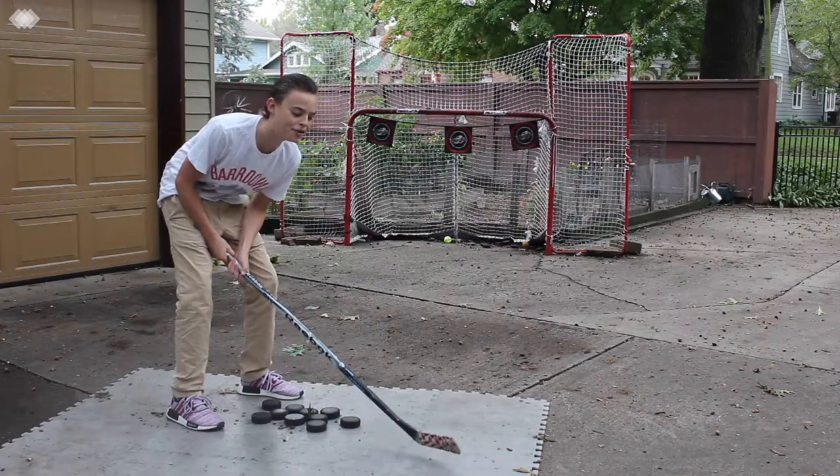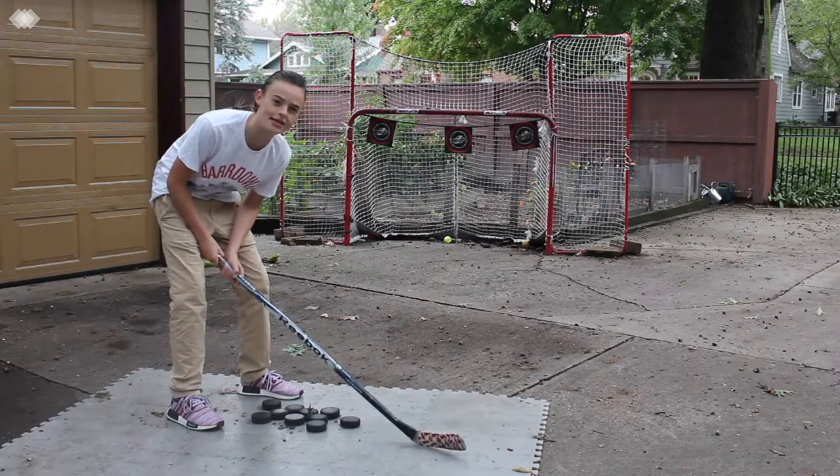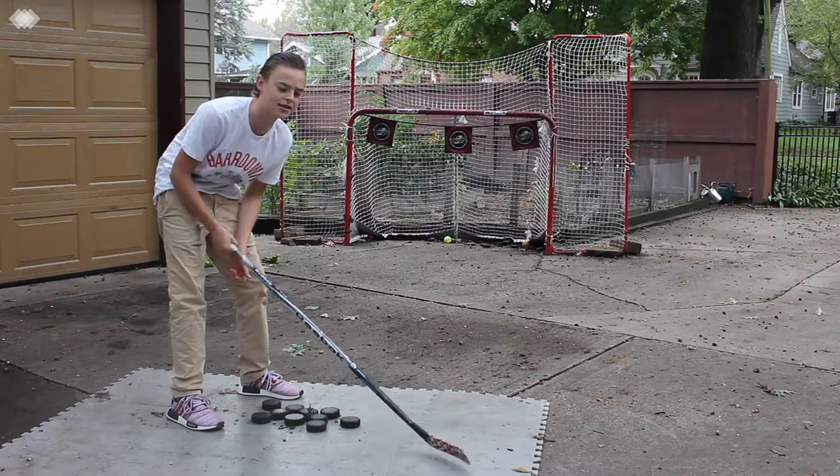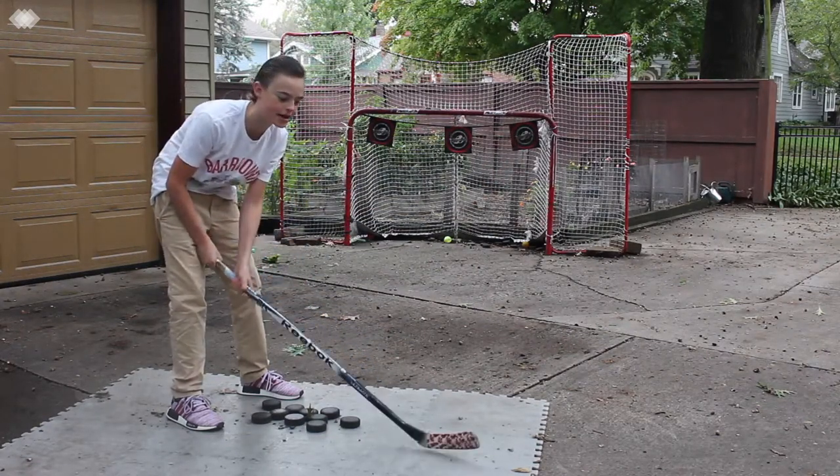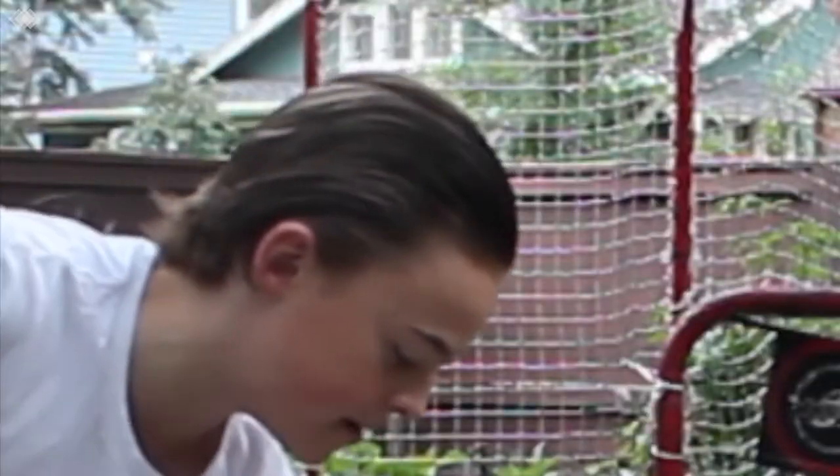I'm going to count that. So for round 2, we're going to be doing backhands. I don't really have a specific reason for it — it's just that I scored my first goal ever with a backhand with this stick. So I'm just kind of feeling it. Let's do it.